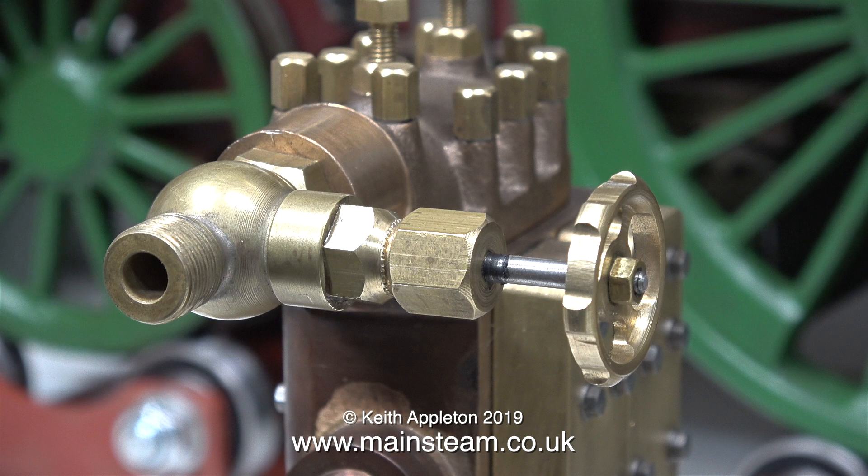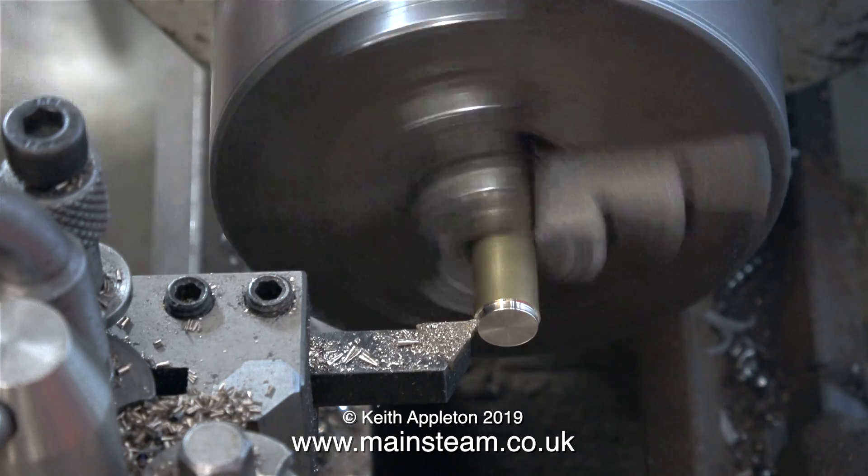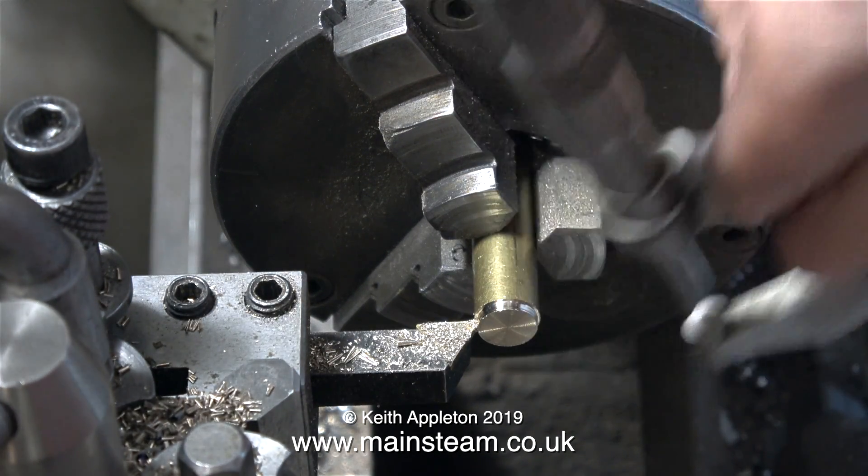The water inlet adapter that I made in the last episode just allows a piece of silicone rubber pipe to be pressed onto it, but this one is a little bit different, because the pressure of water coming out of this tap is higher than the pressure in the boiler itself. I need to make the adapter 3/8ths of an inch in diameter, and cut a 3/8ths by 32 threads per inch thread on one end of it.